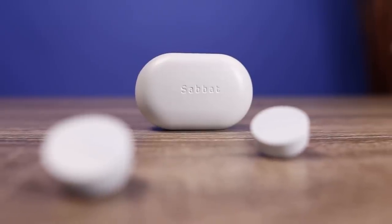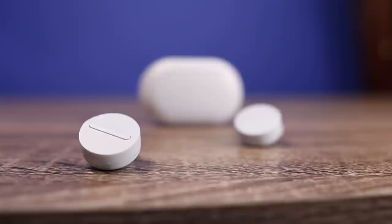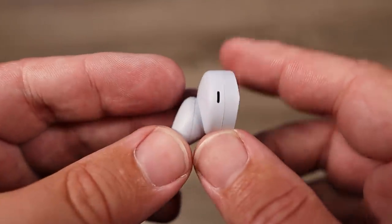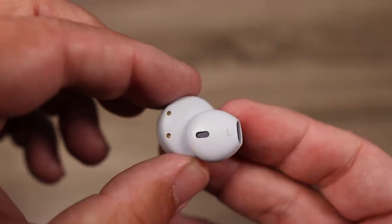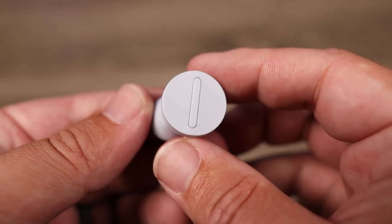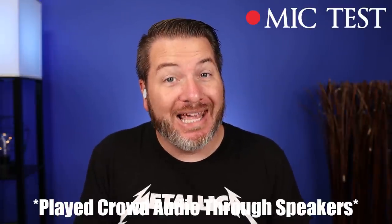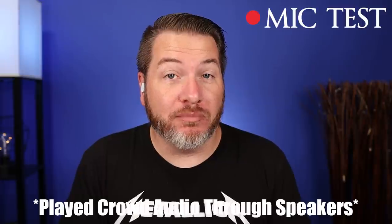For those who like to use earbuds individually, you can use either the left or the right. As for the microphones, I think they are just okay. They have CVC 8.0 technology, doing what it can to focus on your voice and block out surroundings. Here's a mic test using the Sabit VuPlay — it does a pretty good job picking up my voice, though it picks up a little external noise. And here's a mic test with crowd noise, so you can hear what it would sound like taking a call in public.